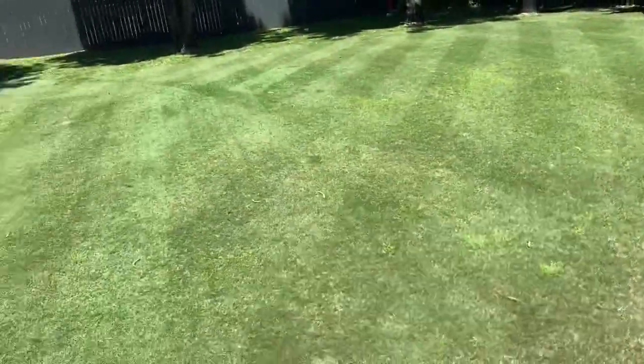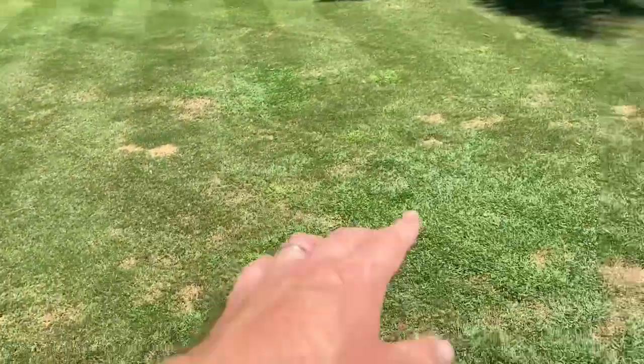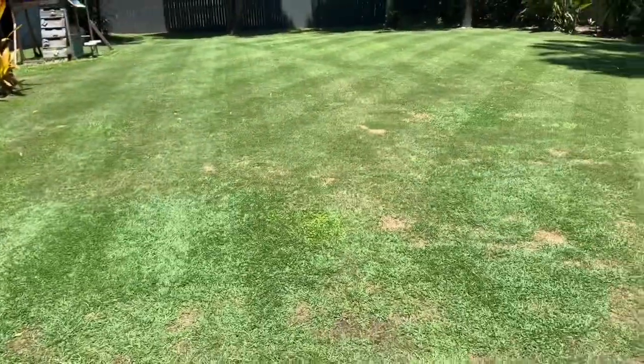I'm very excited to see what it looks like in maybe a month's time or so, because I reckon I'm going to have a fully grown blue couch lawn by that stage. So that's an update — thanks for watching, I'll catch you on the next one.